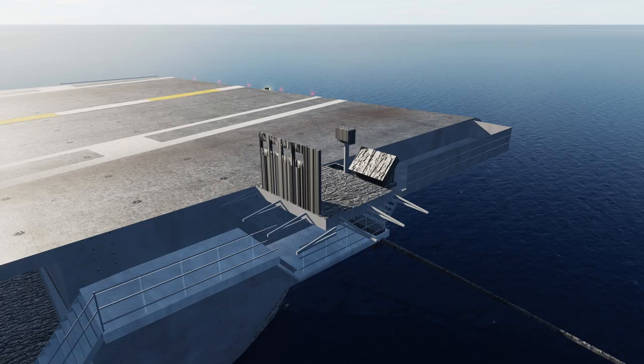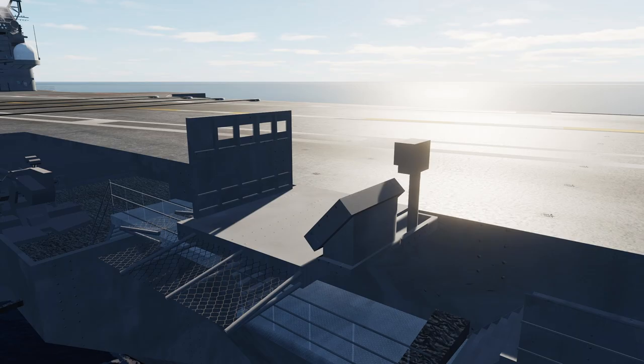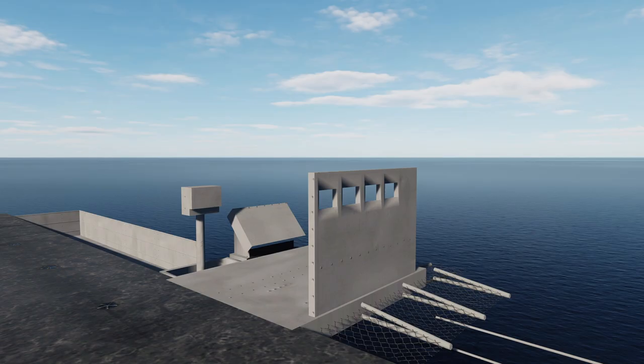The LSO looked really ugly, so we applied some texture to it. Now it has the hull texture. It's not phenomenal, but it looks much better already.